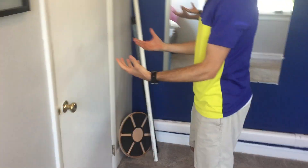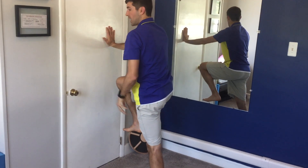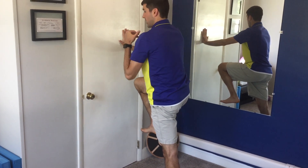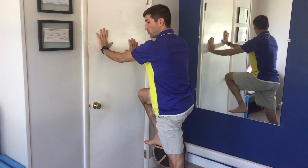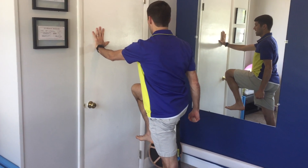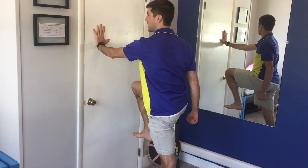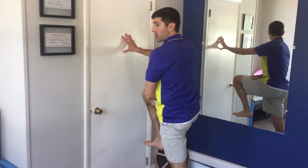This is standing reciprocal core activation. You lean against the wall. You're going to bring one knee up as high as you can — flexing your ankle, knee, and hip. With the opposite arm, you're bringing it forward against the wall. The right arm and left leg are straight. Think about raising your right knee up as you press your left knee straight. That should activate your left glute and right hip flexor.